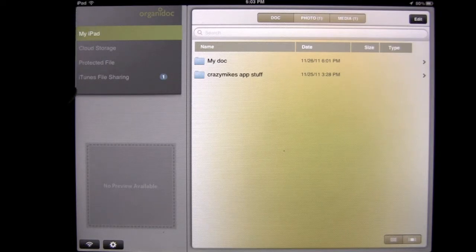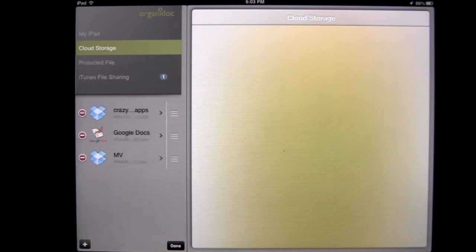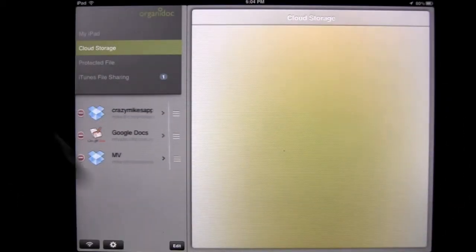On the left side you'll see the different areas to manage your files. I'm currently in my iPad. There is cloud storage — I've linked my Dropbox and Google Documents accounts. If I tap on Edit, I can tap the plus and add from a variety of other locations like MobileMe iDisk, Box.net, and so on. Very easy to do.